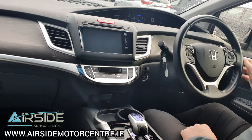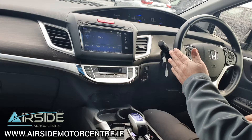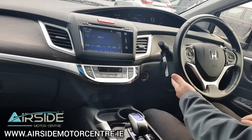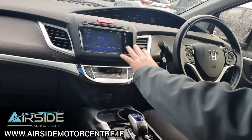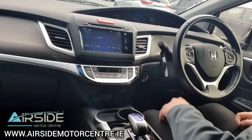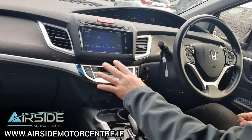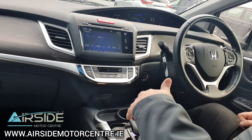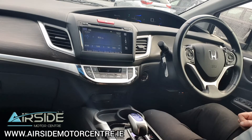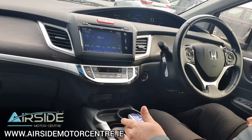It also has a rear camera. We have adaptive cruise control here on the multifunction leather steering wheel, with controls for the radio on the left and for answering Bluetooth calls as well. The mileage on this one is 97,871 km. We have a touchscreen radio with rear camera and CD player, Bluetooth connectivity, and air conditioning. Just down here beside the gear shifter we have two USB ports and an HDMI port as well.